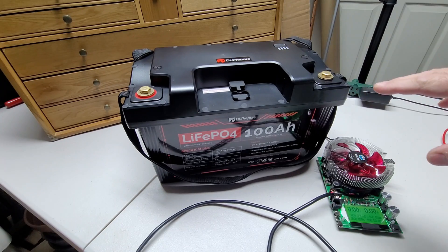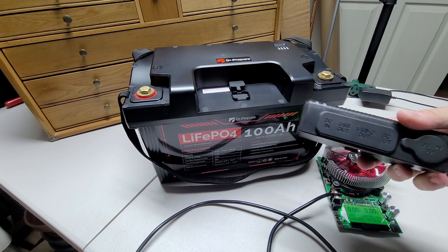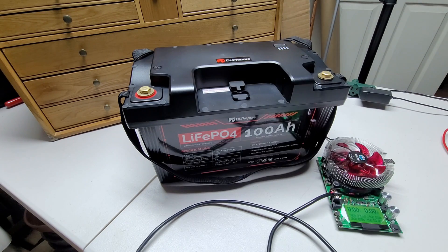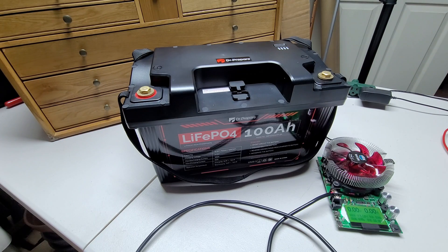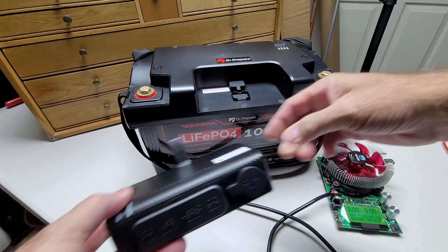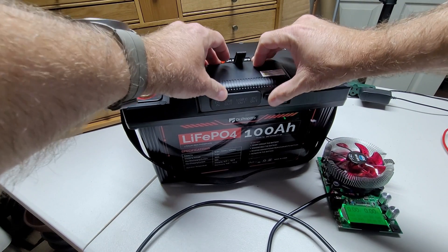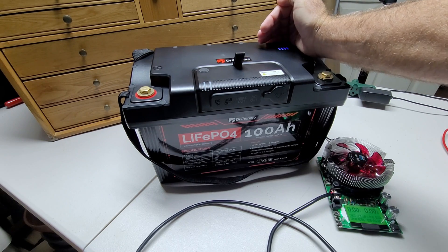We're going to do a DC discharge test on this — we're actually going to do two of those. We're going to do one through the hub that attaches on there through the Anderson connector. And then we're also going to do one directly from the terminals and see if there's any difference. There shouldn't really be much difference, but we're going to try it anyway. So this just snaps on — there we go.